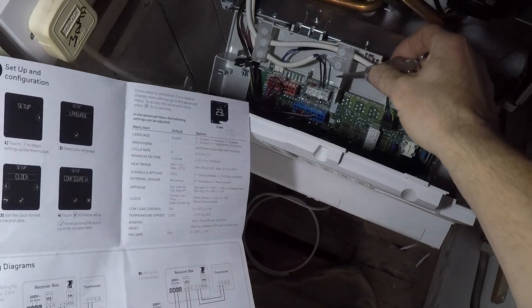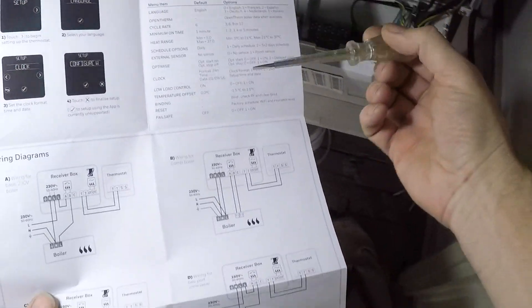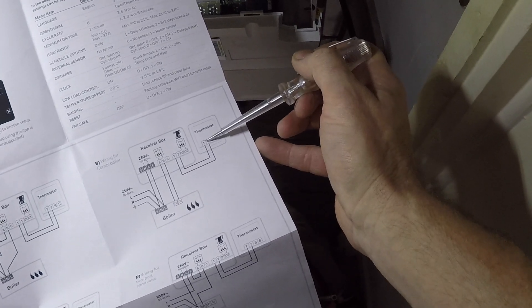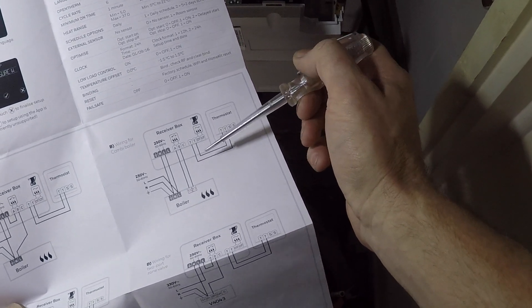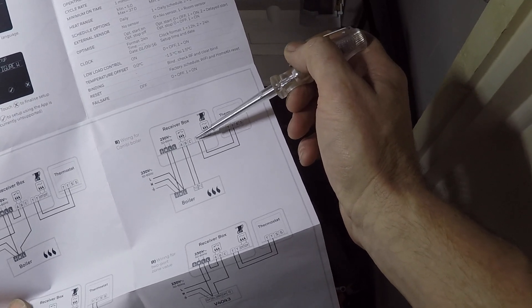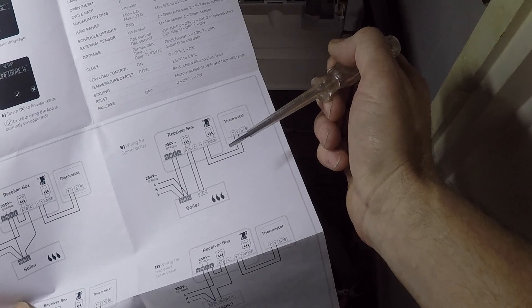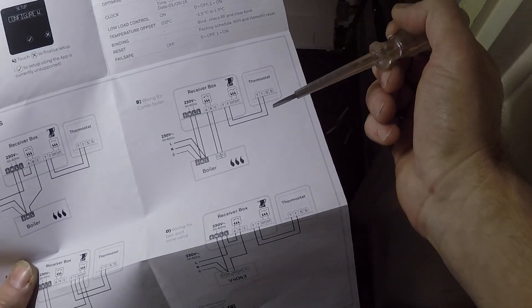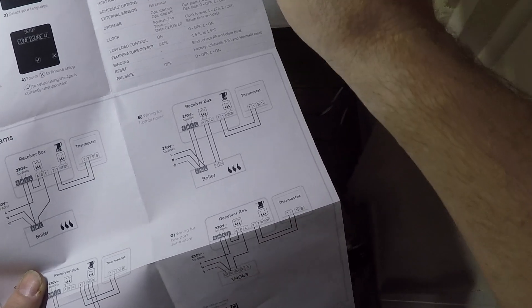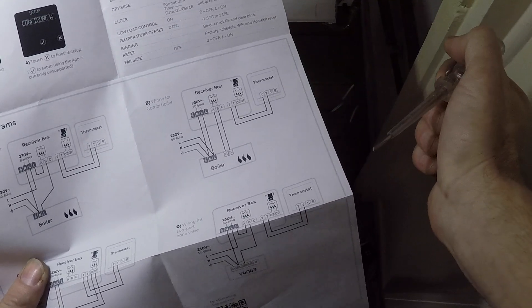When we take these out here — they're essentially the other end of these at the moment. What we're going to do is take them out of the boiler end and put them into T and T. Makes sense. And then we're going to run another pair that come from the boiler positions back to the receiver box.